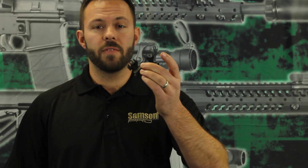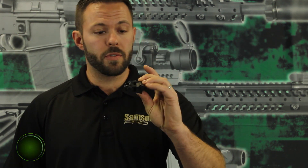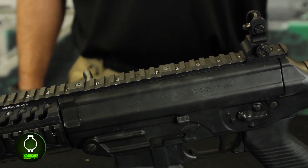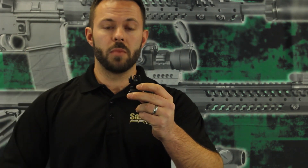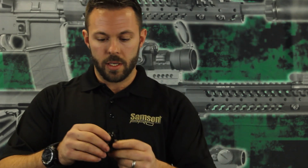The Sampson Quick Flip sights for the SIG 556 are, just as all our products, made of 6061 aircraft grade aluminum, hard-cut anodized type 3, and laser engraved windage on the A2 rear. The rear sights come in A2 style, which is a dual aperture — the large aperture is zeroed from 100 to 200 yards, and the small aperture when you flip it is a 300 to 500 yard zero.